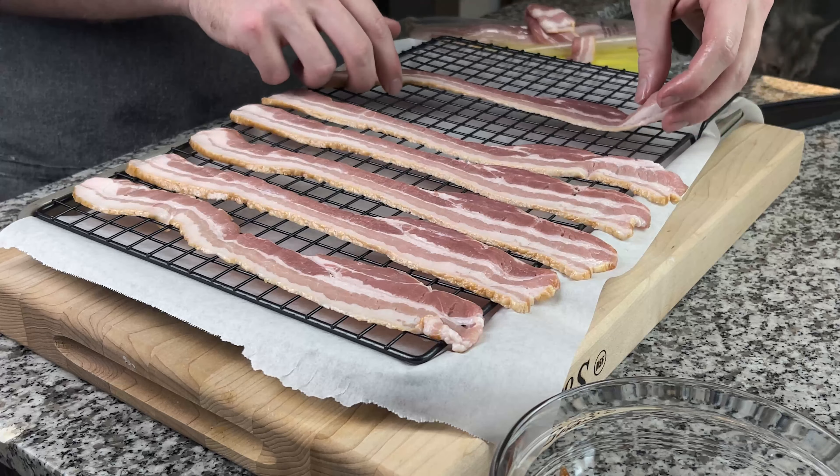For this barbecue bacon I like to throw it on top of burgers, sandwiches — you can eat it straight up. It's absolutely delicious. If you enjoyed today's video leave a thumbs up and consider subscribing. Thank you for watching. Peace.